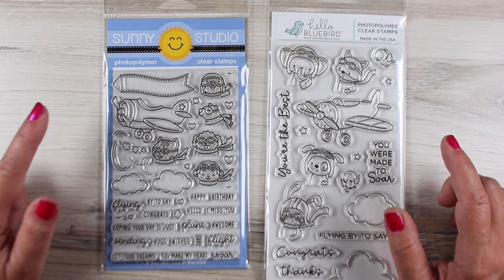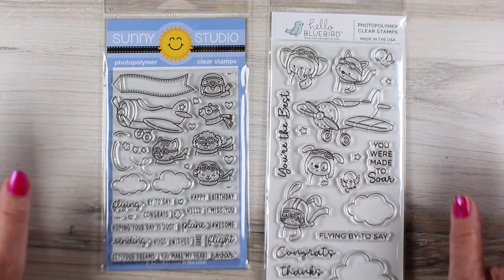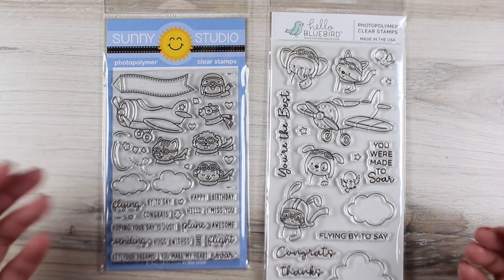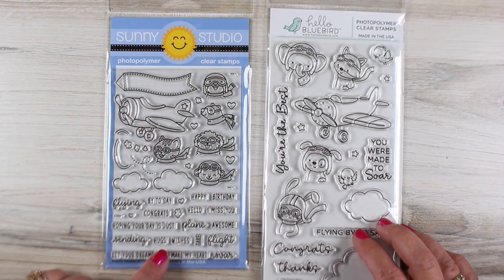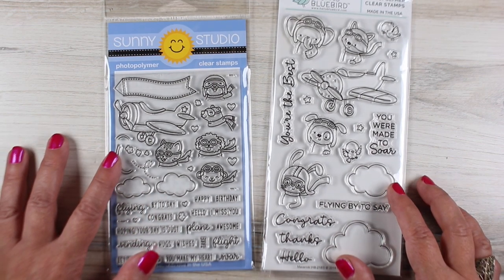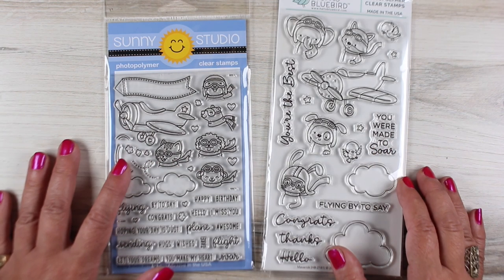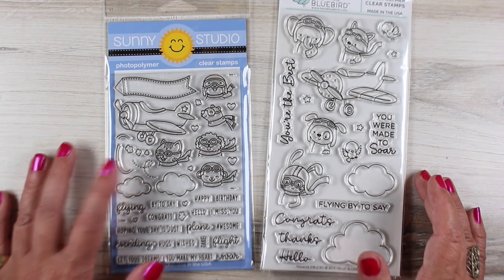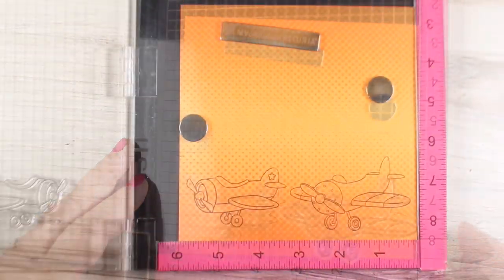I also bought a Sunny Studios stamp set and a Hello Bluebird set that were pretty similar. You might have noticed there are a lot of companies doing airplanes and little characters in airplanes. These are trends — companies don't actually copy each other. It takes months to develop a stamp set, so don't be mad at them; just decide which one you like better.